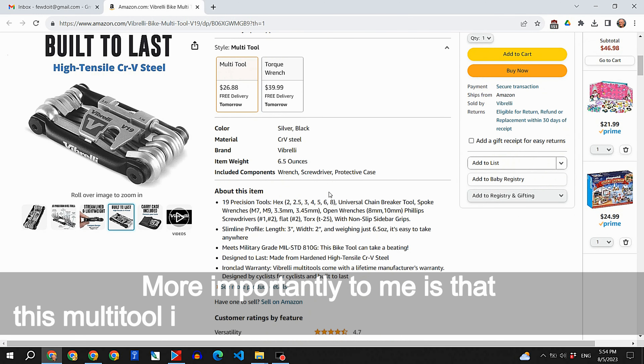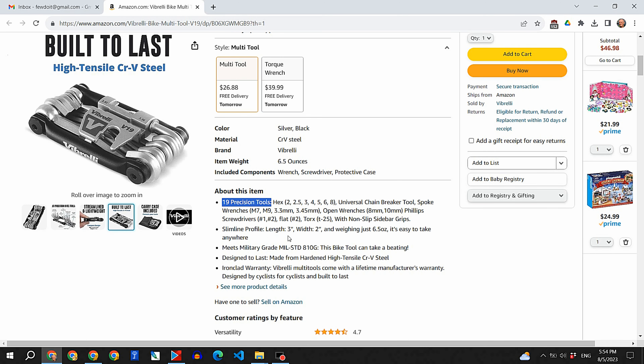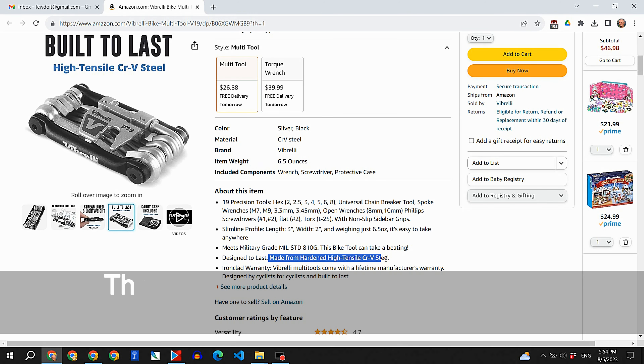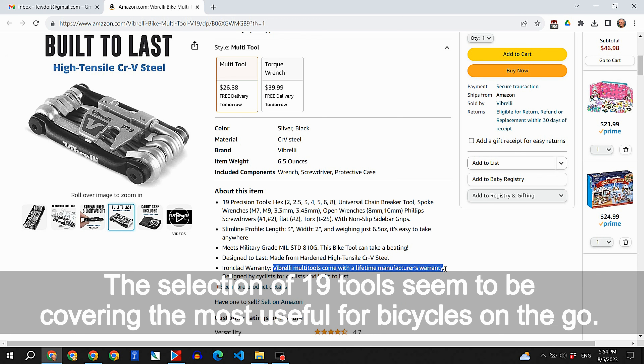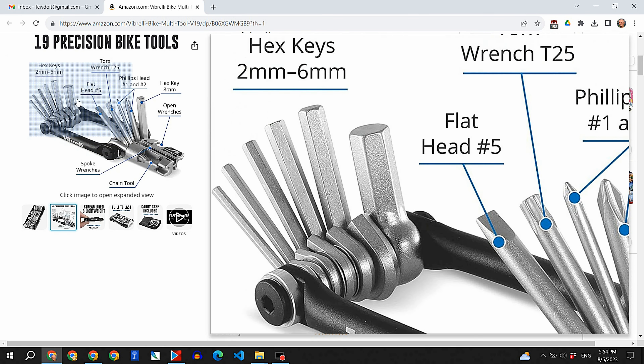More importantly to me is that this multi-tool is made of hardened high tensile steel — it meets military grade. The selection of 19 tools seems to cover the most useful functions for bicycles on the go. And the multi-tool comes with a carry case.